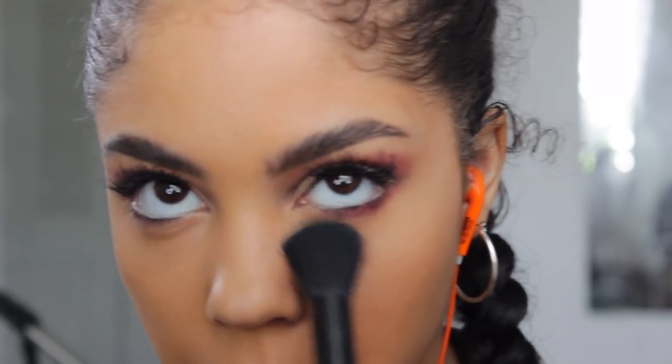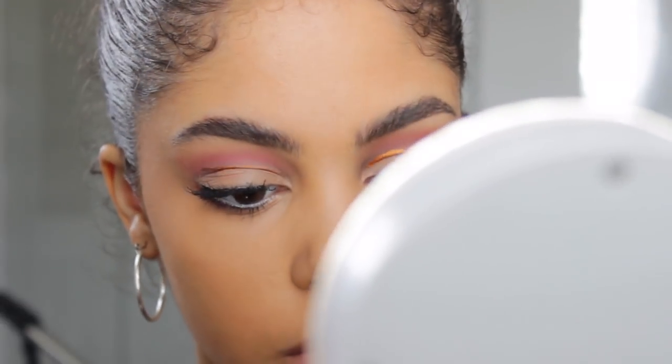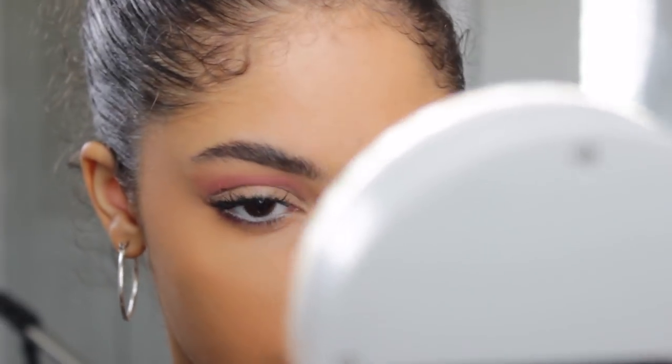I also apply the concealer on my nose and my cupid's bow. Then I use my NYC Translucent Powder, applying it in the areas where I don't want any shine.